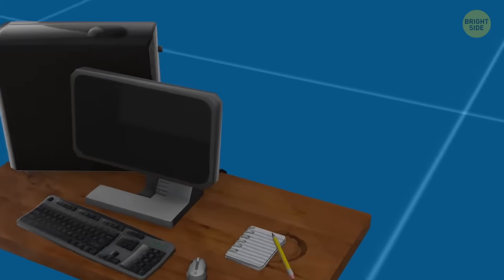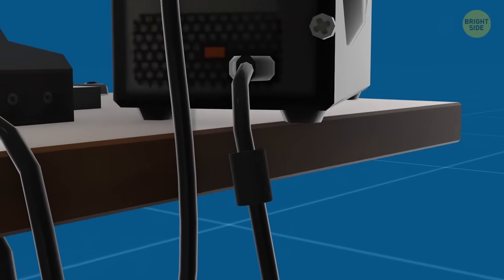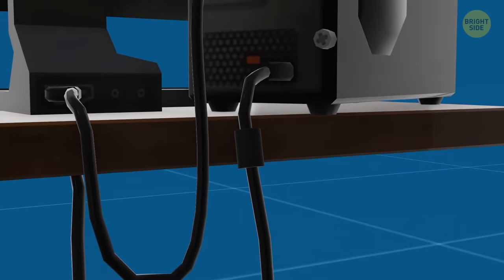Don't blame that little lump on your computer cable for irritating you when it gets stuck. This cylinder — shapes and colors may vary — actually helps prevent interference from other signals, like those your phone emits.